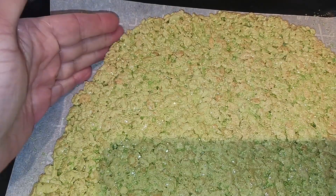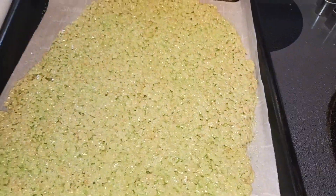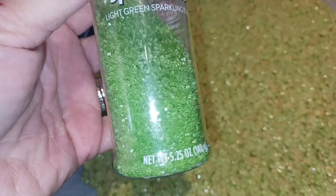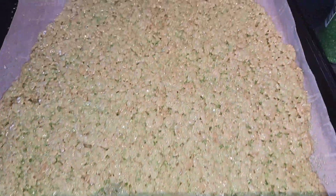Along the edges I go like this to really make it firm. Then I added some sprinkles — you don't have to do that, I just thought it would be cute. I added light green sanding sugar and it's giving it little shiny specks everywhere.